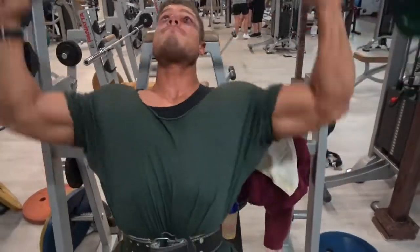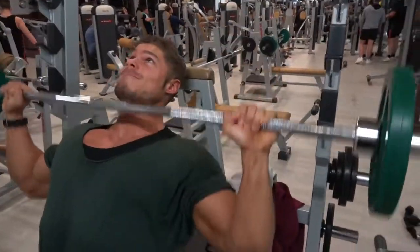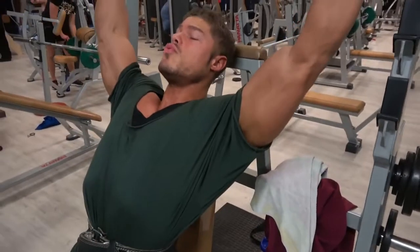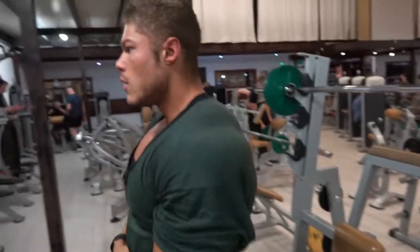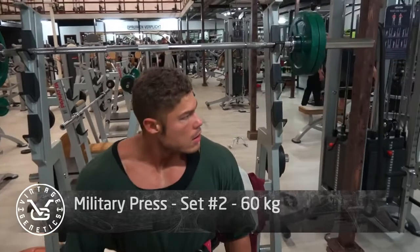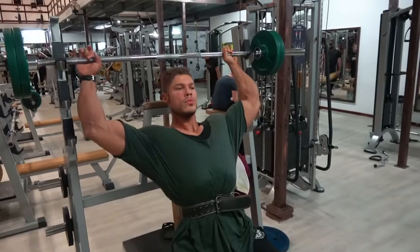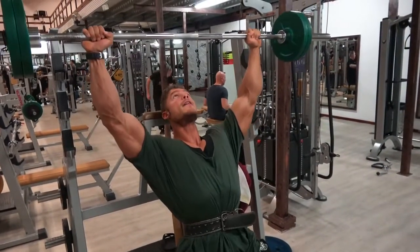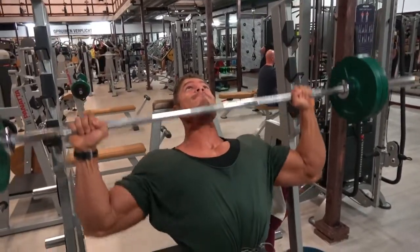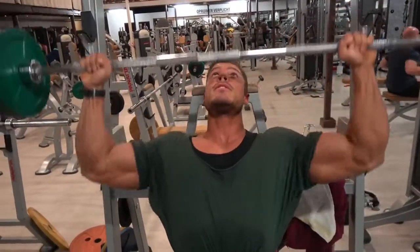I like to do the side and rear delts first to really balance the shoulder out, because the front delts are already targeted when you're doing chest. If you do shoulders on their own and also hit the front delts first, you might overtrain them. The front delts can get overtrained pretty quickly - that's why so many people have injuries there. If you do have an injury, check out my shoulder stretch fix on my channel.